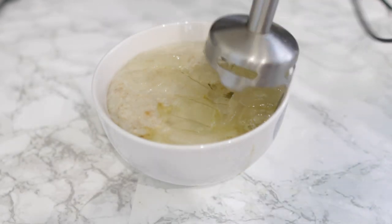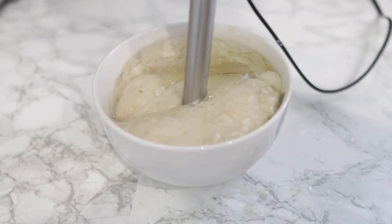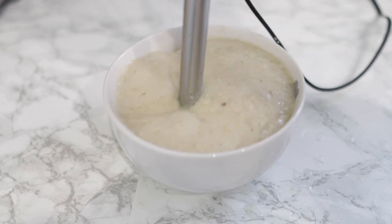Once that's all done, go ahead and give it a good blend. I'm using a hand blender, but it's also fine to pop this in a regular blender and blend until it's nice and smooth.